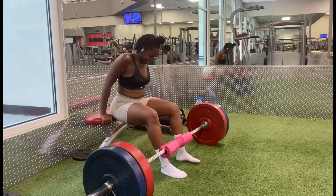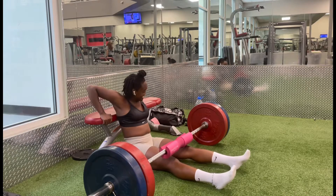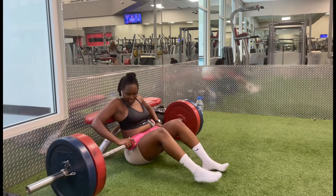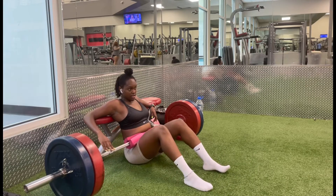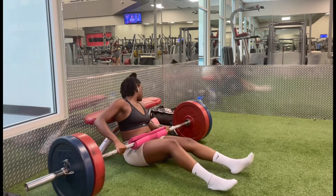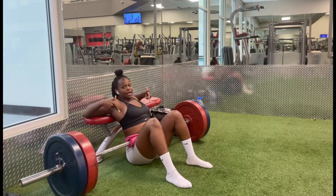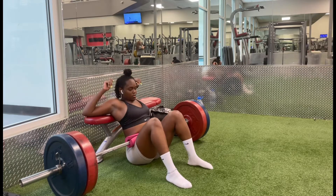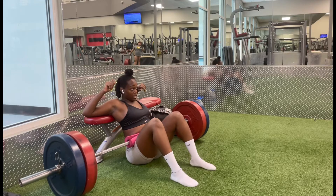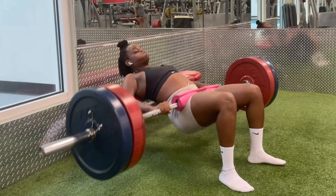Your past does not define you. For so long, I allowed myself to live in other people's shadows, allowed myself to be the elephant in the room — just always the person who put people's emotions before myself because I wanted to see everyone else around me happy. But now I just think about my own happiness, and that's because I literally love myself. I love everything about myself. And if I'm not happy, then what's the point?